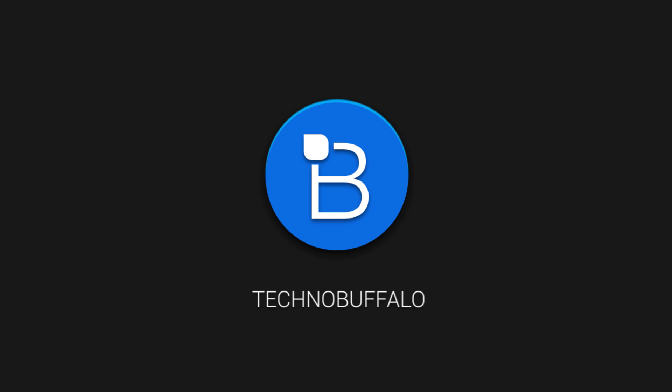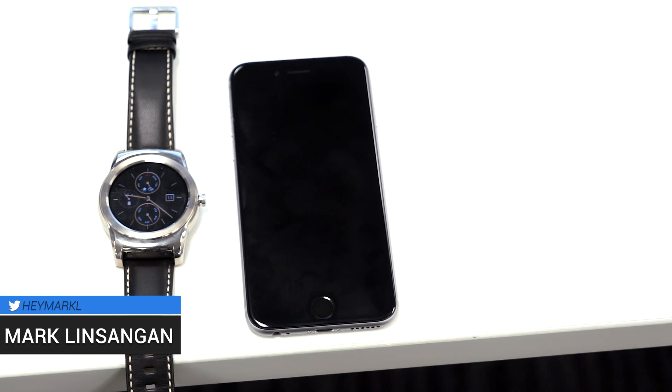Hey, what's going on guys? I'm Marklin Sagan from TechnoBuffalo, and in today's video we'll be showing you how you can use your iOS device with Android Wear — sort of.